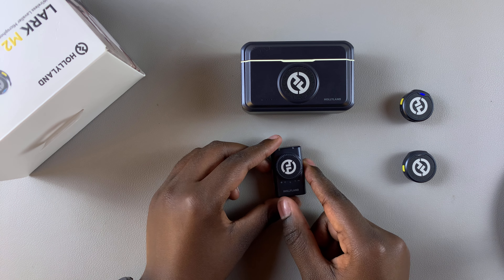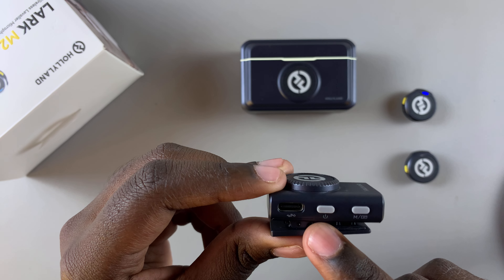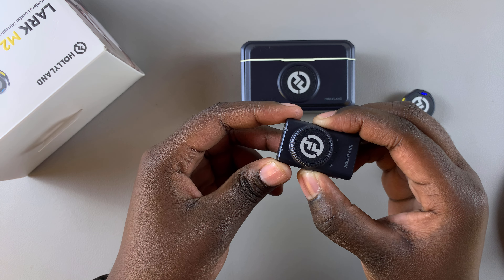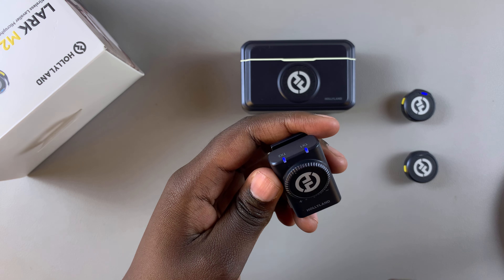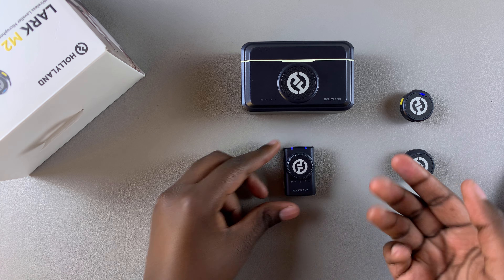Now if you're putting the camera receiver in pairing mode, all you need to do is press on the power button for three to five seconds. Press on it — one, two, three, four — and you can see it blinking, which means it's in pairing mode and it can now connect to your microphones when you're using your camera.